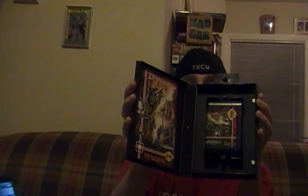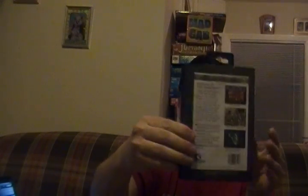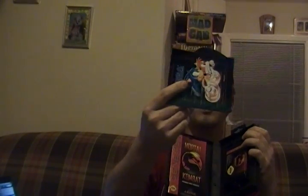Here's an RPG game — Shining in the Darkness. Complete, in perfect shape. Shining in the Darkness, RPG game. And then the classic: Mortal Kombat. Once again complete, almost brand new, with the poster — it also has a Jurassic Park insert. So those are the five games that the system included.